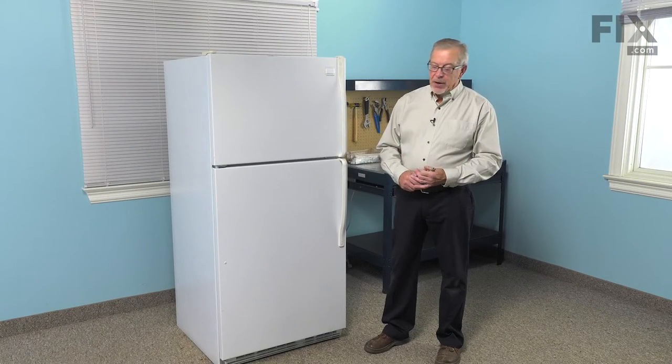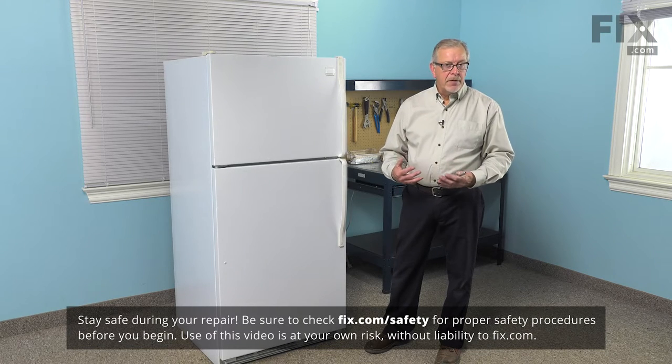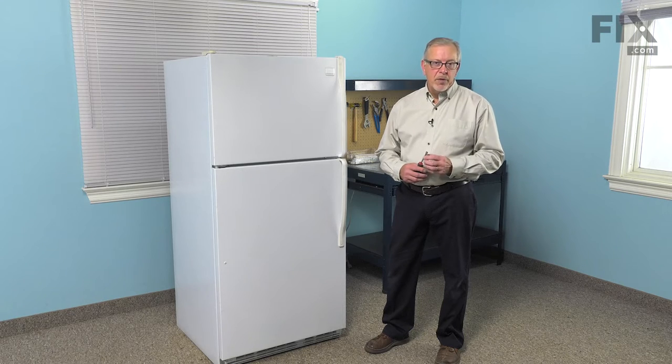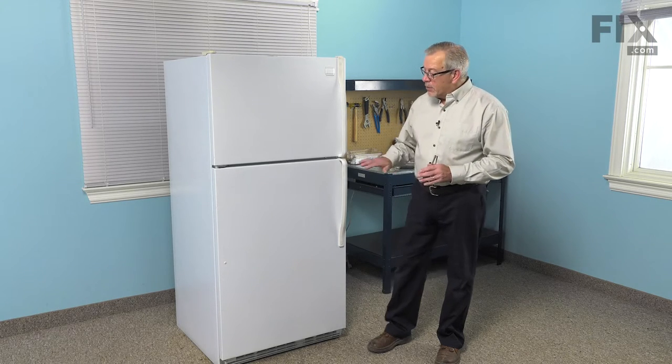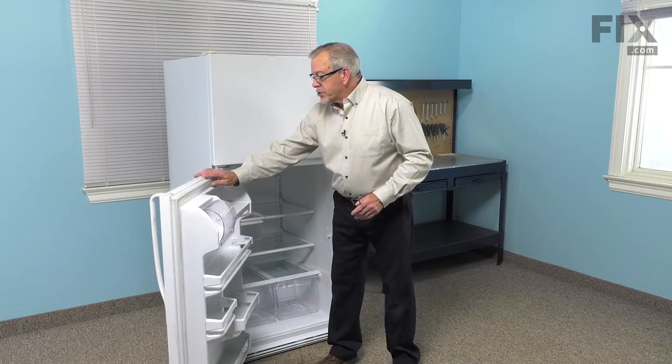To do this repair, we'll need to disconnect power to the refrigerator, so pull it out far enough that you can unplug it, or locate the electrical panel and turn off the appropriate breaker or remove the appropriate fuse. Once we've done that, we'll open the door and remove all of the items on the upper shelf.